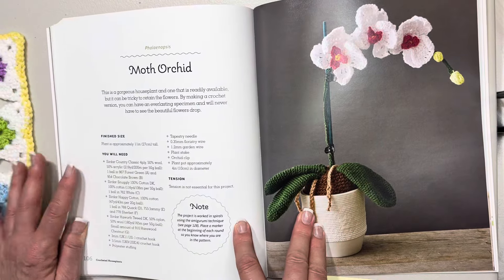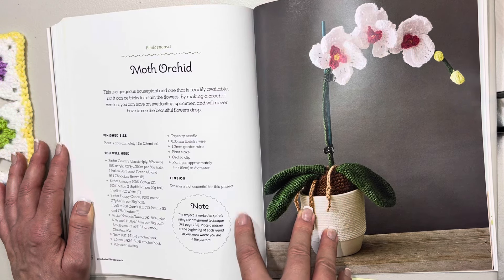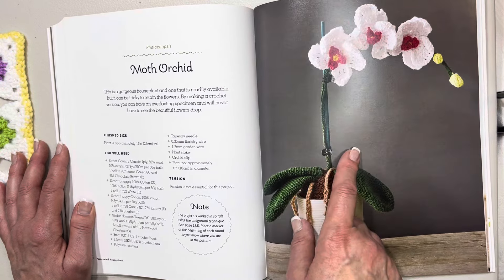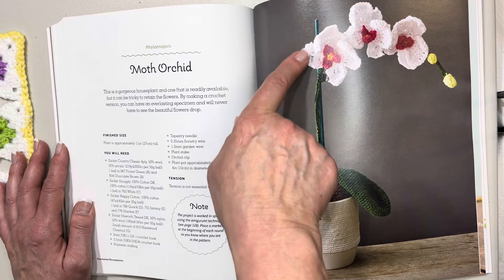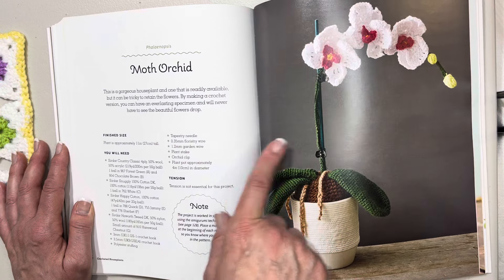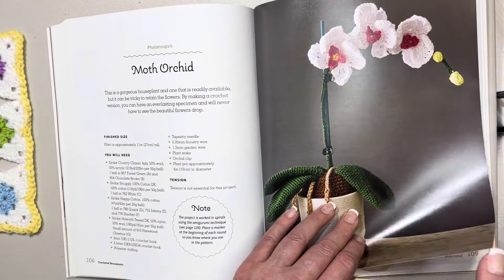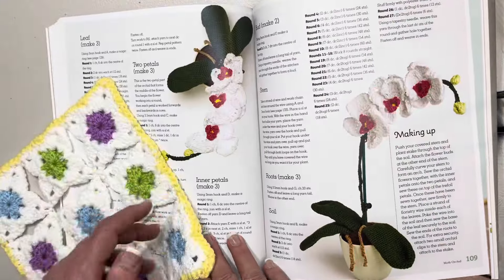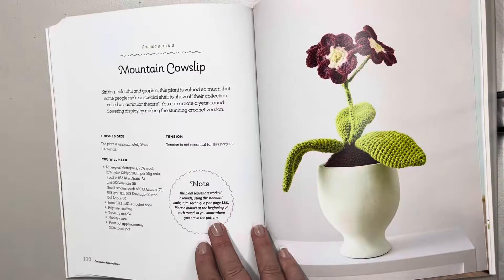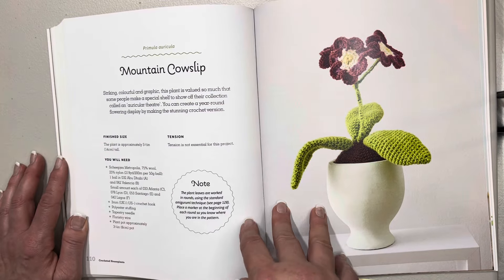This one is so pretty — it's the moth orchid. This is a gorgeous houseplant readily available but tricky to retain the flowers in real life — we don't have to worry about that with a crocheted version. I was gifted one of these not long ago. It looks like it has some sort of florist wire to keep it up. The plant is approximately 11 inches or 27 centimeters tall — very tall. The flowers look very pretty, and here's an aerial view and how to make it up.